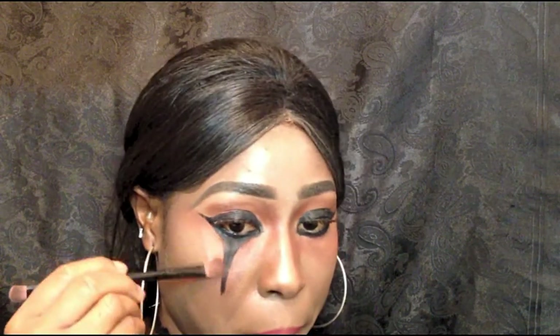Back to the eyeshadow again. I'm dragging down the smokey shadow under my eyes.